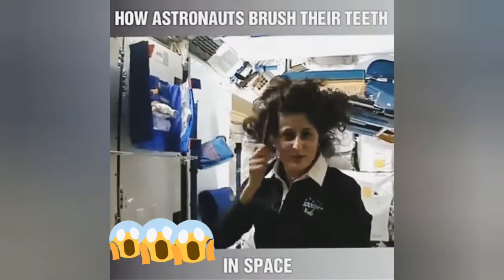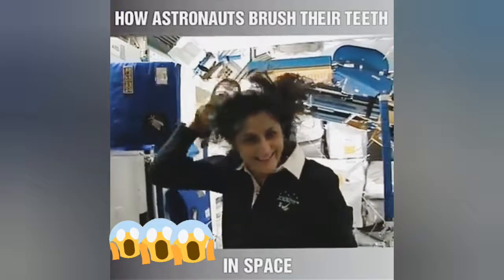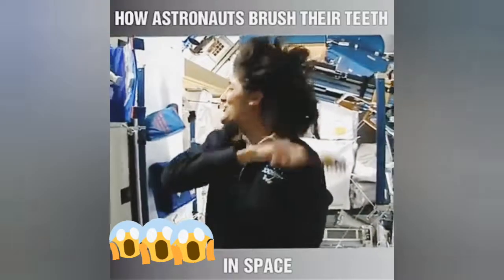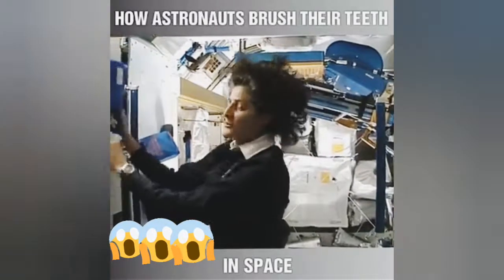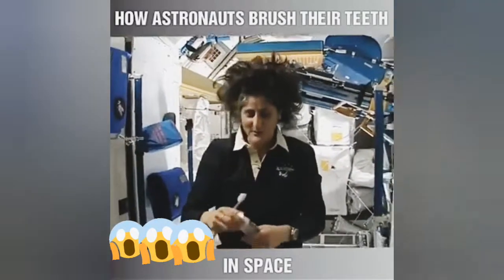See how much better the brush makes my hair look? I'm just joking — it still stands up straight. It doesn't matter where you are; it's always going to stand up straight while you're up in space.